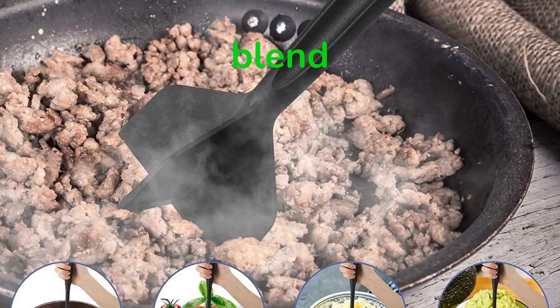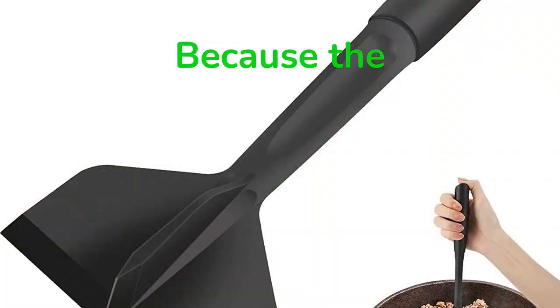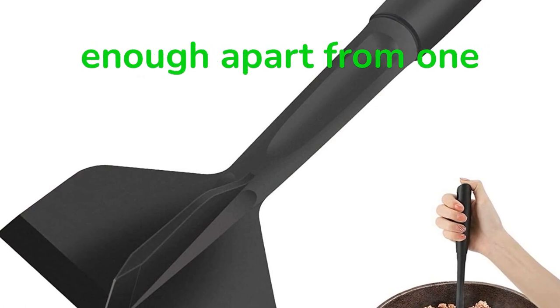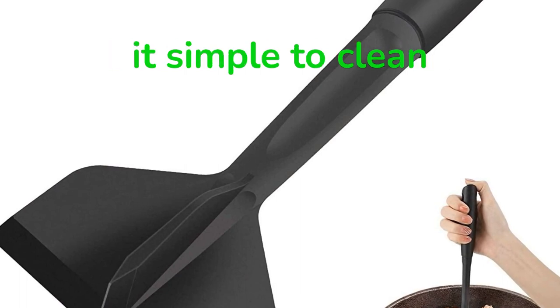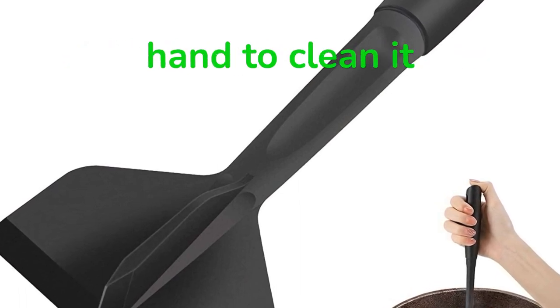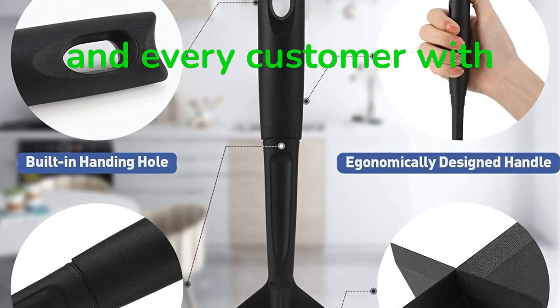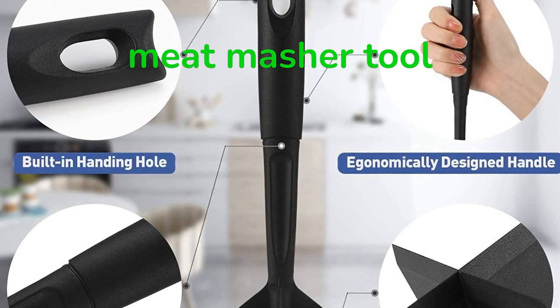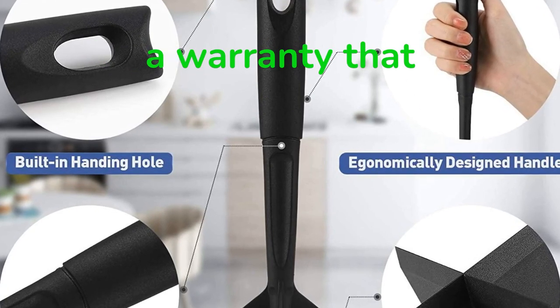You can mix, blend, separate, and stir the ingredients during cooking. Because the choppers are spaced far enough apart from one another, meat does not become lodged in the spaces between the blades, which makes it simple to clean. Either put it in the dishwasher or wash it by hand to clean it. We are dedicated to providing each and every customer with a multifunctional meat masher tool, as well as the opportunity to receive free replacements and a warranty that lasts a lifetime.